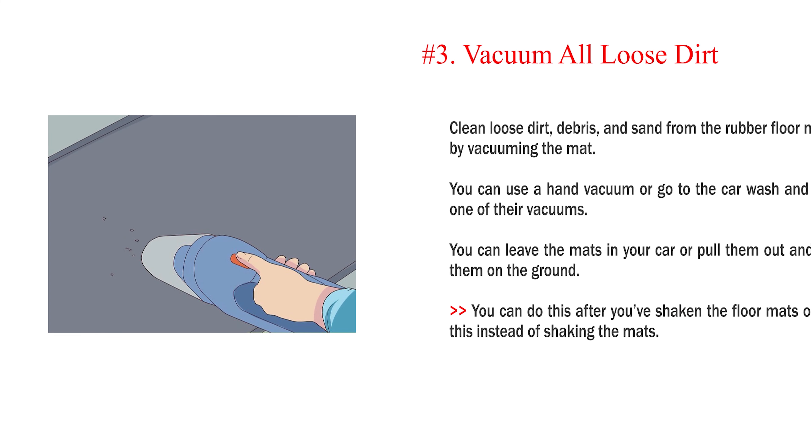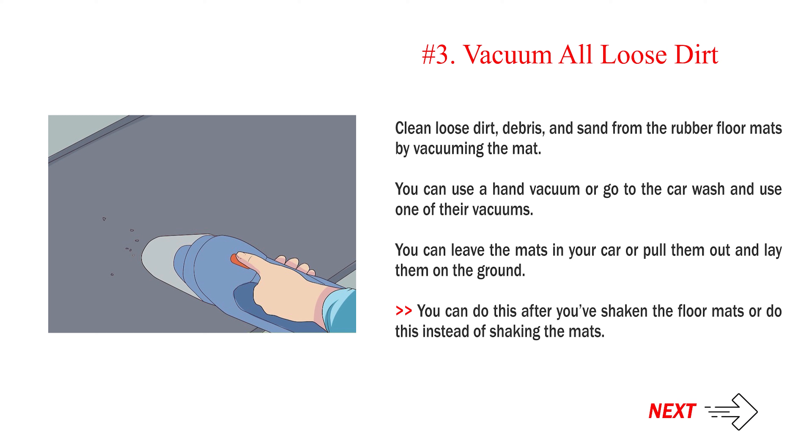Number 3: Vacuum All Loose Dirt. Clean loose dirt, debris, and sand from the rubber floor mats by vacuuming the mat. You can use a hand vacuum or go to the car wash and use one of their vacuums. You can leave the mats in your car or pull them out and lay them on the ground. You can do this after you've shaken the floor mats or do this instead of shaking the mats.